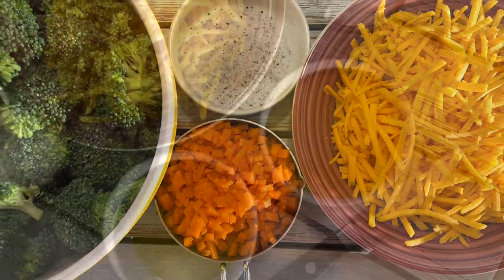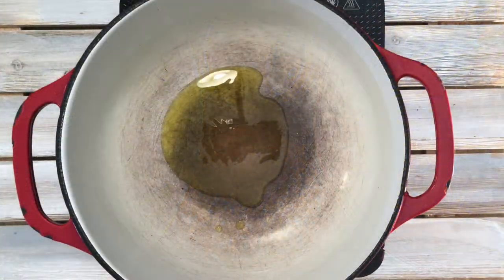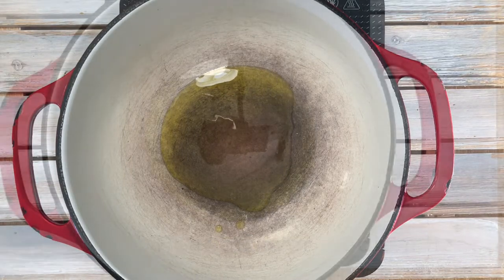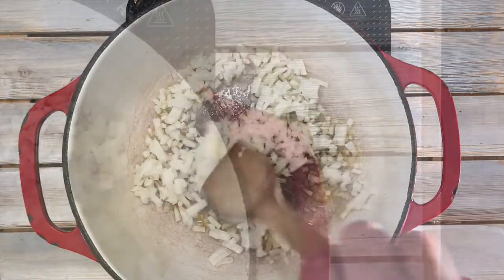Hey there vegans, vegetarians, subscribers and loyal followers. I told my daughter I was going to make vegan broccoli cheddar cheese soup today. The first thing she said was, 'That sounds complicated.' Let me tell you, it's not. Get your ingredients together and the rest will take about 30 minutes. That's it.